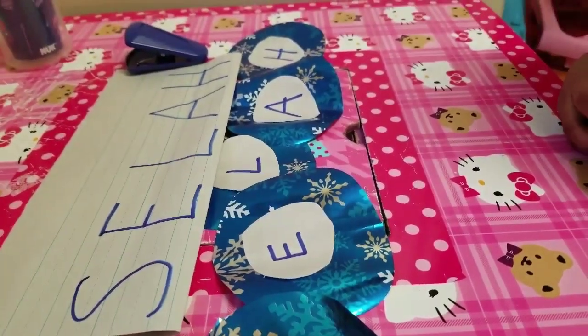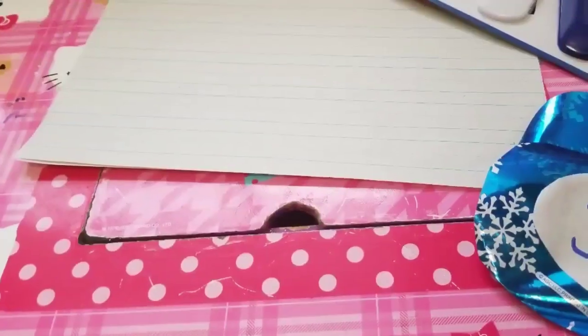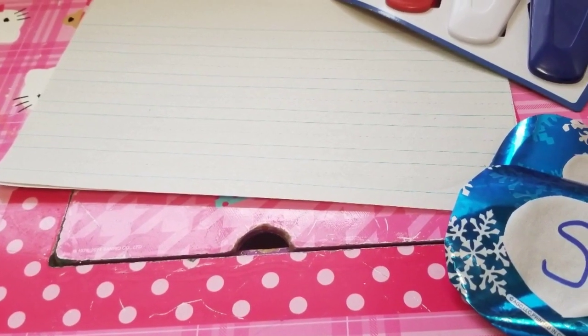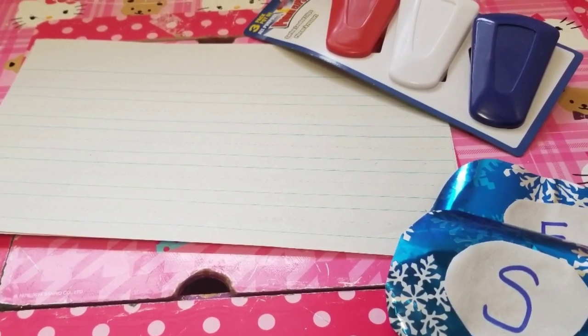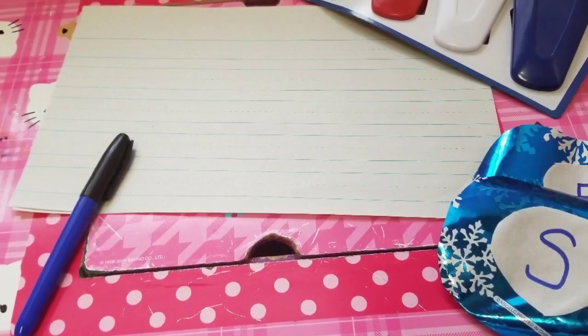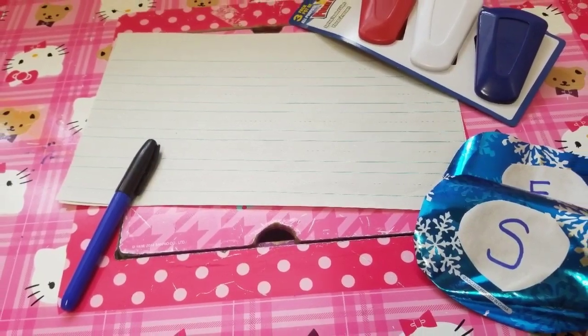This was our quick tutorial on how you can practice letter recognition with your toddler. Please go ahead and subscribe and give us a thumbs up if you found this video to be helpful in any way. Leave us a comment in the comment section below. This is Teacher Tidbits — happy learning!